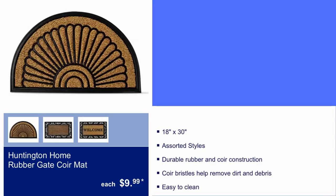Huntington Home Rubber Gate Core Mat is $9.99. It is an 18 by 30, assorted styles, durable rubber and core construction. Core bristles help reduce dirt and debris, and it's easy to clean.